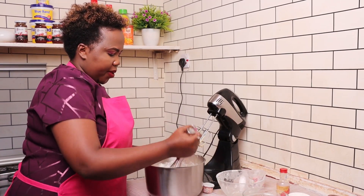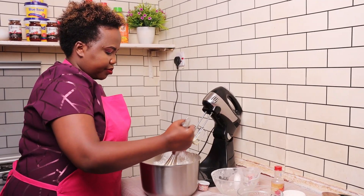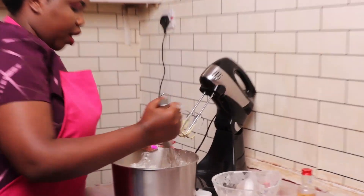I give them a quick mix using the whisk. If you don't have a mixer at home, you can simply use a whisk.